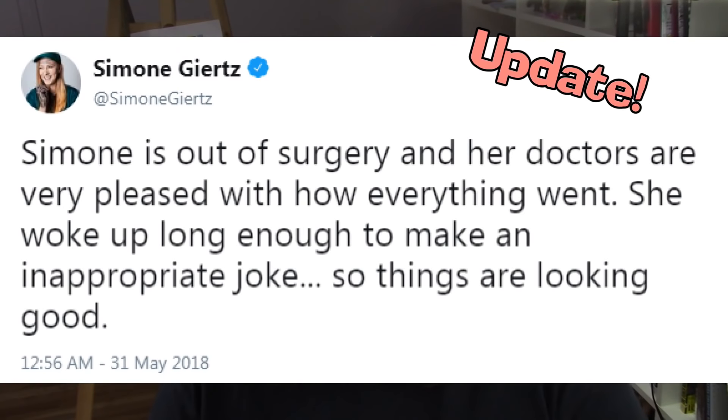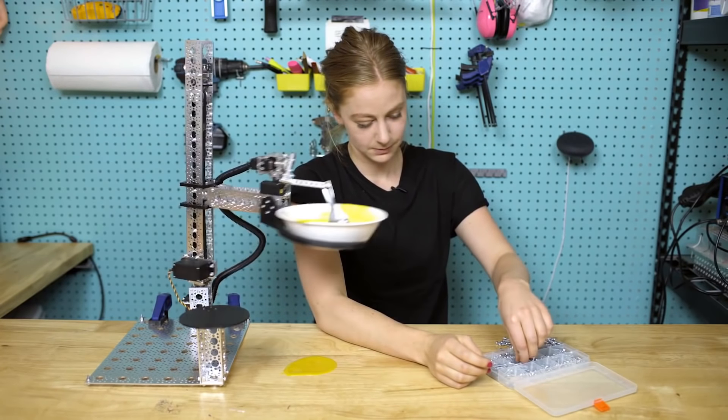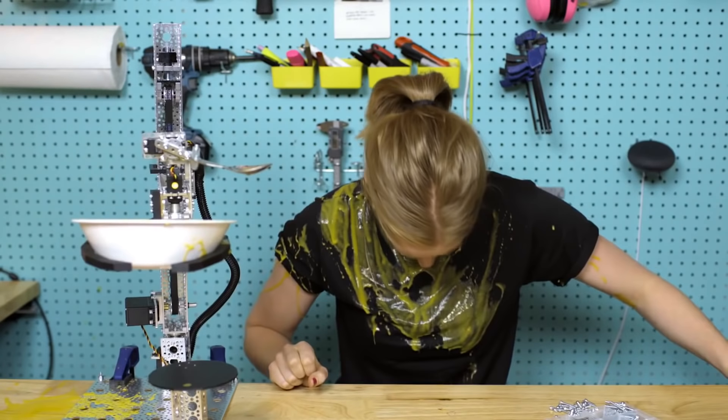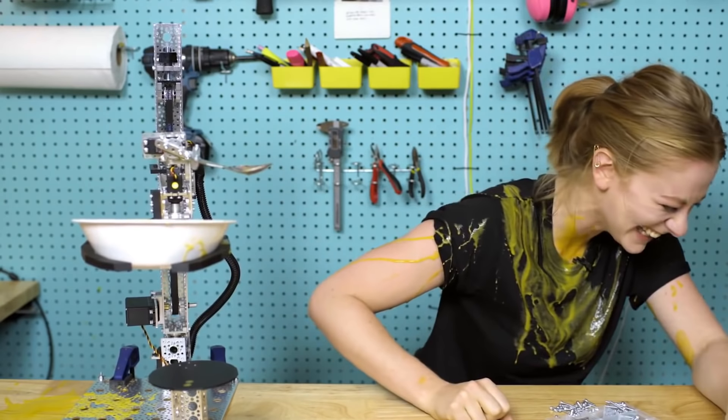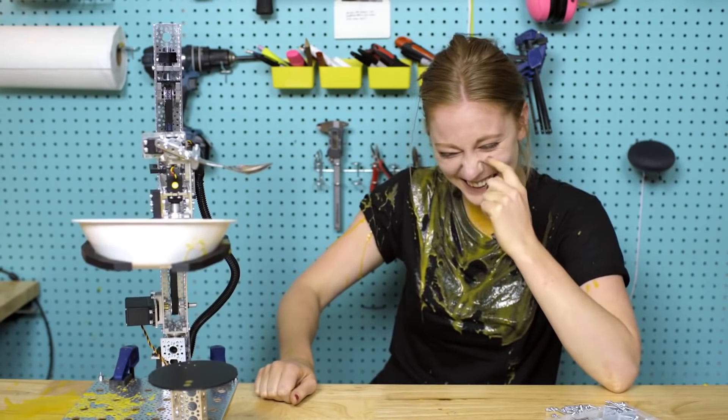Before we begin, I want to send super positive vibes towards Simone. If you don't know Simone, she's currently going for brain surgery. So make sure you go over — I'll put her link in the description box below as well as in the iCard section. Let her know that the nerdy family is thinking about her. She's a fellow dork, one of them smart dorks. Let her know that the YouTube family is right behind her.